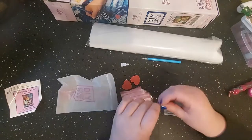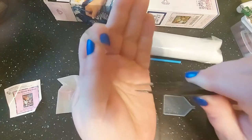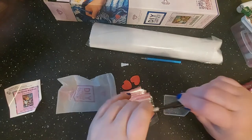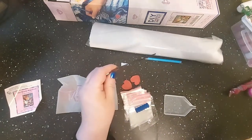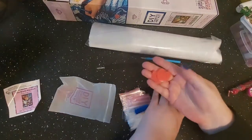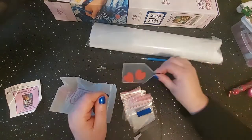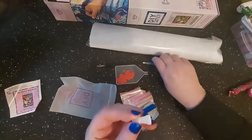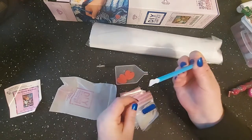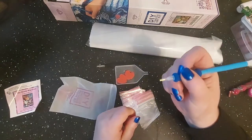These tweezers are very sharp and pointed, so be careful if you've got kids around — always keep it covered so you don't stab yourself. You get your tweezers, two washi or waxes, your tray, a four-placer, and of course your single placer. The four-placer goes on the end of your pen.